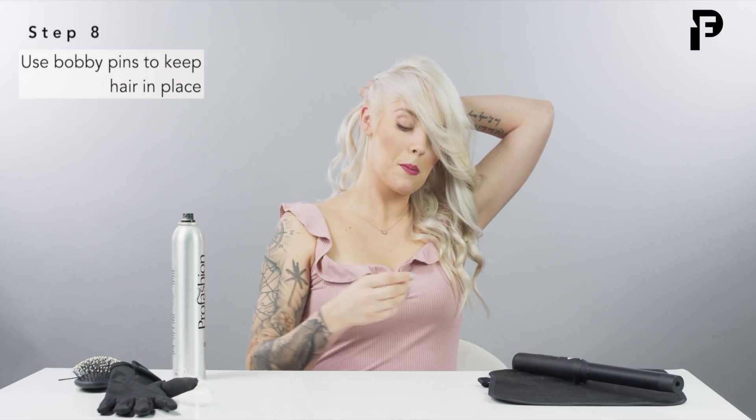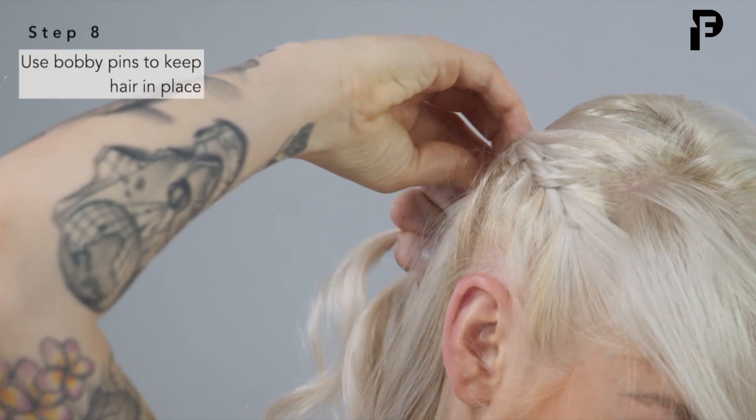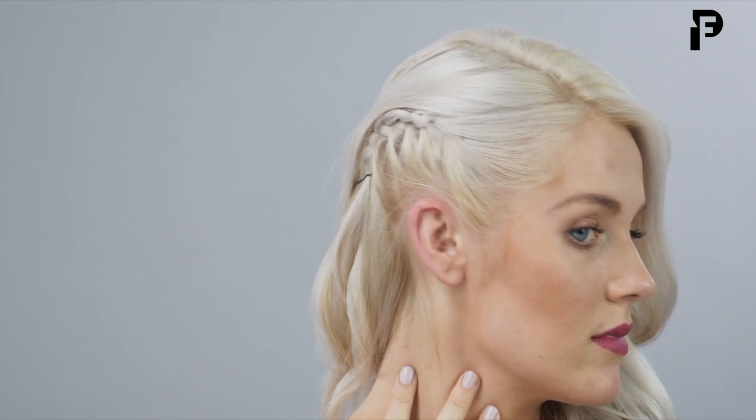Then you're going to grab your handy dandy bobby pins and go ahead and pin that braid to the back of your hair. Sometimes one bobby pin will hold, sometimes you're going to need two. And then if you have some of those baby hairs like I do, you're going to go ahead and use some hairspray — just slick those back. This is a cute look too if you have a new pair of earrings that you want to show off for Valentine's Day. You can clearly see them.